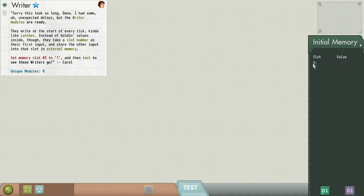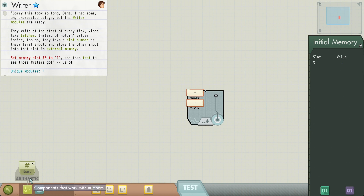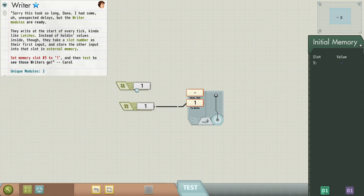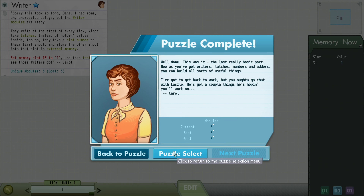Now we're learning about writers. We want to set memory slot three to the value one. So over here we now have more UI on our memory. If we click here, that's our goal. The green tab is what is currently in the memory, which is nothing. So we'll grab a writer module — this takes two arguments: a memory slot and what we want to write. We want to write the value one into memory slot three. There's a plot; I'm not going to read all of it because I don't want to spoil the game for you. It's a cute plot — I kind of like it.